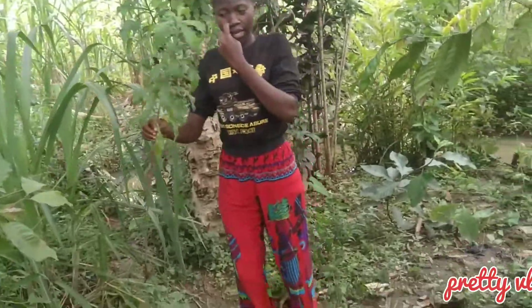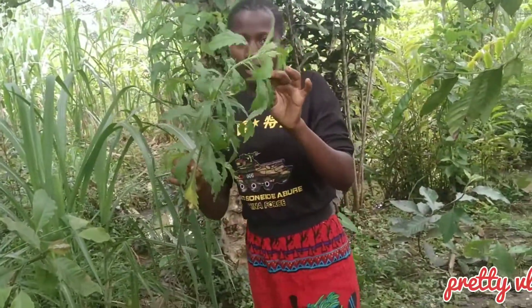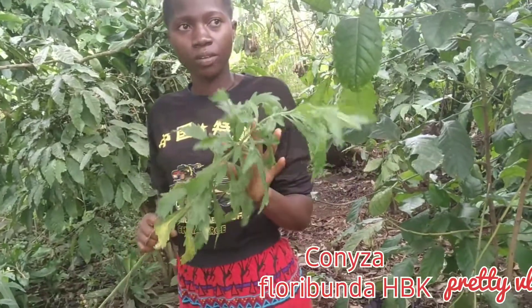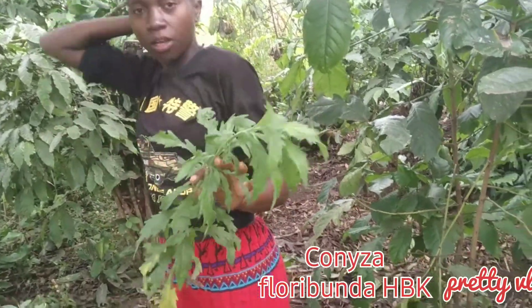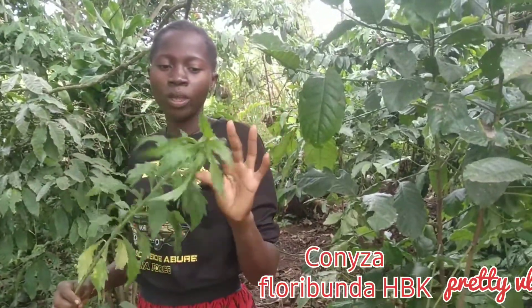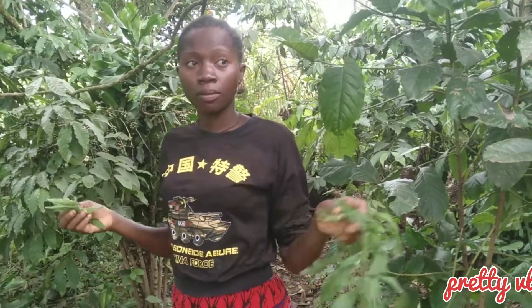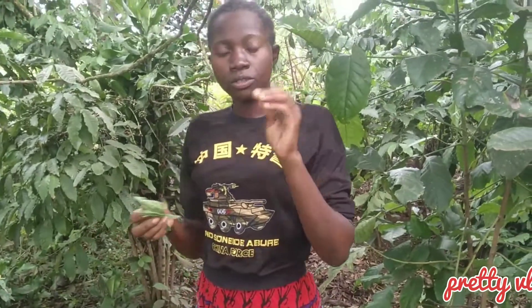Our next herb is here — we locally call it kafumbe. Once you have ringworm, you mix this with paraffin and then you rub the affected part every day until you get rid of that ringworm.